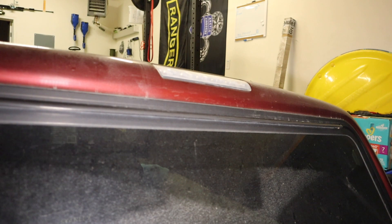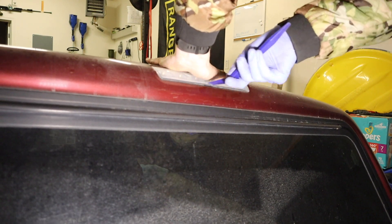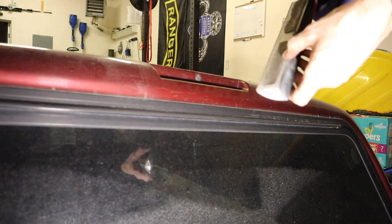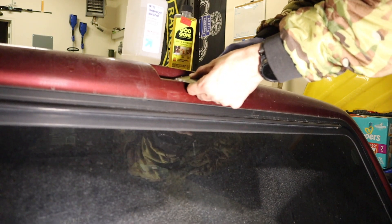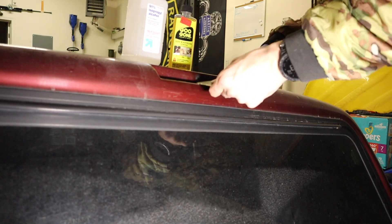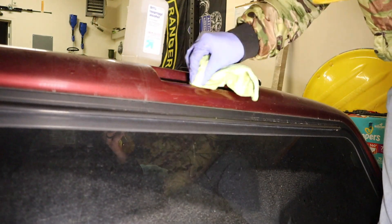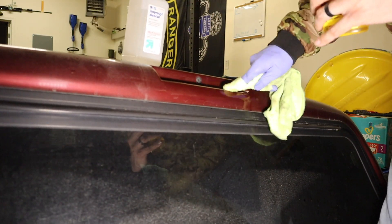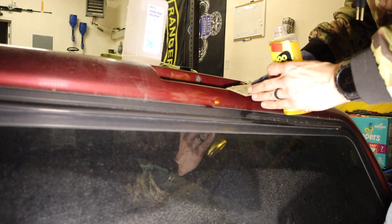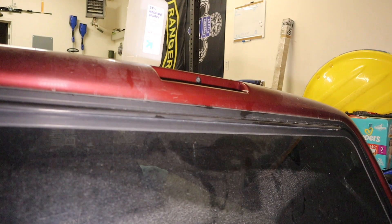Next we're going to move to the removal of the third brake light. I'm just going to use a little plastic pry bar. The 3M tape underneath was really not well attached on this old shell, so it was pretty easy to remove. It did leave a lot of adhesive and dried-up tape, so I used some Goo Gone and a little paint scraper to get all the tape residue off. Then I switched to rubbing alcohol to clean up the area and remove all dirt and debris, acting as a promoter for the new third brake light's adhesive.